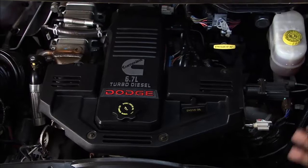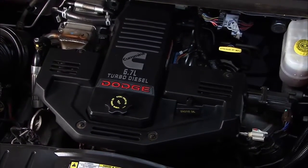One of the nice things about this being an inline six is the fact that it's so easy to work on. You can really get to everything.